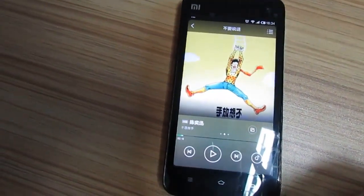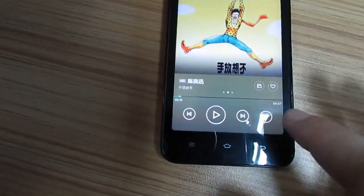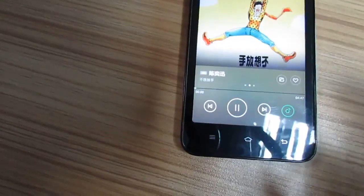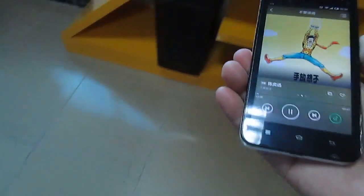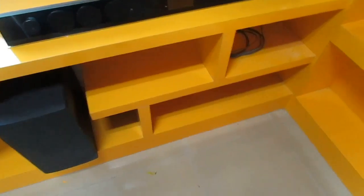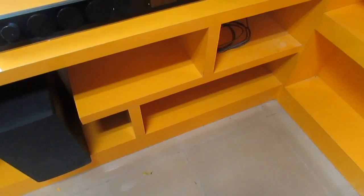Let me show you to play the music by Wi-Fi speaker. OK, that's all.